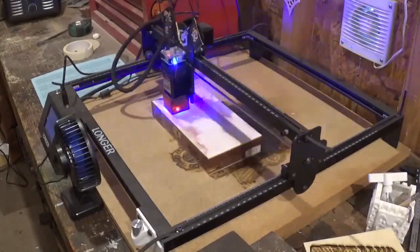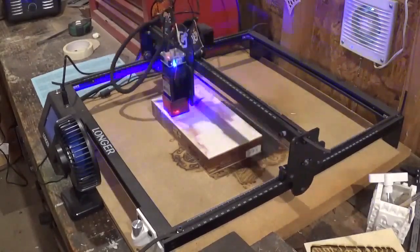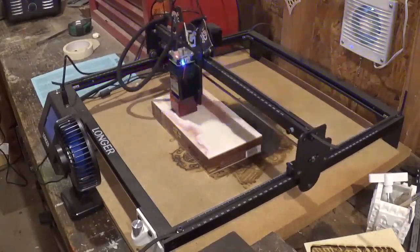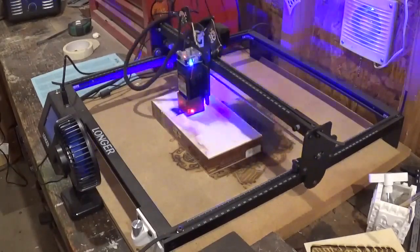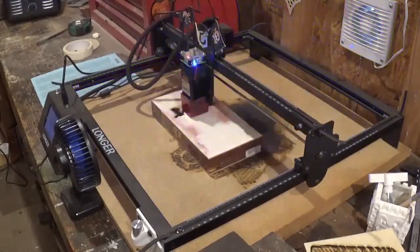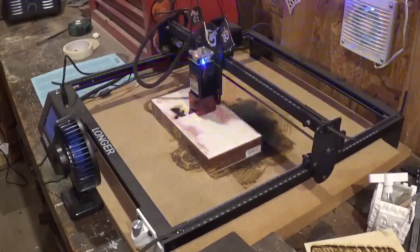I'm still learning how to fine tune the laser for these cigar boxes. There was a little bit of charring — and before anyone asks, no, I do not smoke. It's going through here and obviously it's sped up, but it took around an hour and 15 minutes to carve the Jolly Roger skull and crossbones into the cigar box lid. You could actually skip the sanding process if you had access to some thin veneer and just laminate it to the top of a cigar box and then engrave that — you wouldn't even have to bother with the sanding.